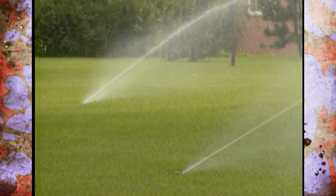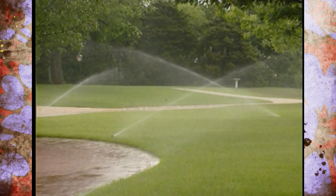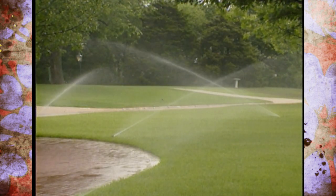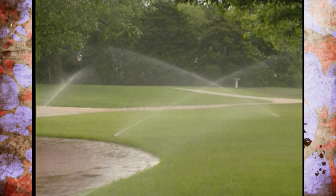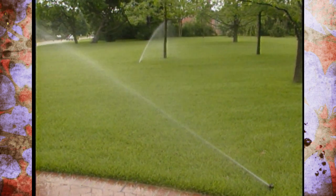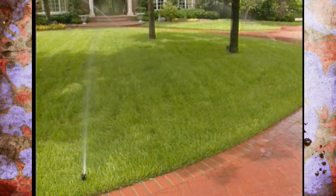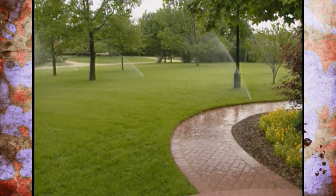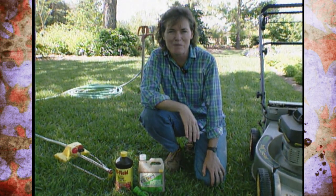If you have a newly seeded fescue lawn, you must also pay attention to how frequently you water. Many times disease gets started because people have put in an irrigation system and run it every day or every other day. That just leads to more shallow root systems that are less drought tolerant. It's better to leave it on for a sustained period once a week and give the lawn a good deep soaking than to run it very frequently and end up with disease problems.